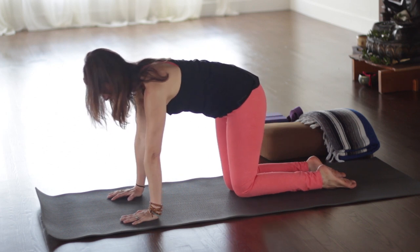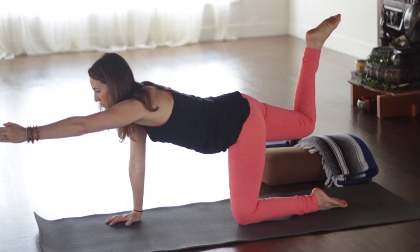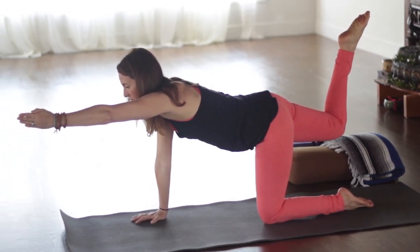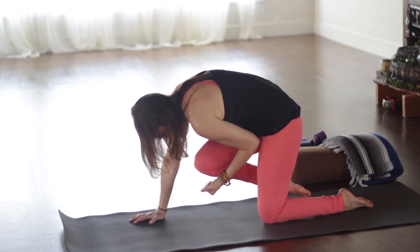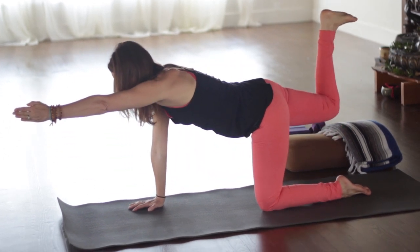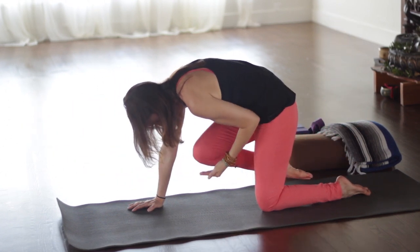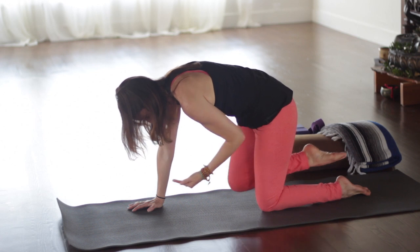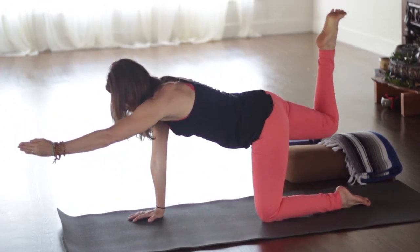Lift your right leg up — lift it from the inner thigh, but keep the knee bent. Reach your left arm forward to balance. As you exhale, bring your knee in, bring your elbow into center, rounding the back. As you inhale, lift up, outer hip down, belly still lifted. Exhale and draw it all in. Inhale and extend. This is great to strengthen the back, which sometimes bothers us that time of the month.